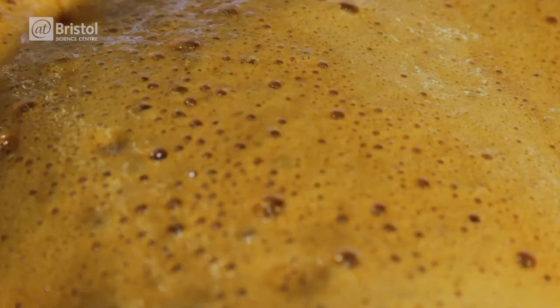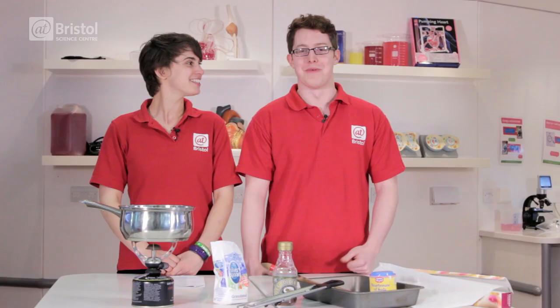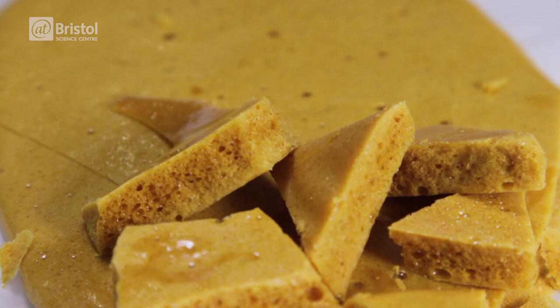This is why we've used golden syrup — because the fructose and glucose interfere with the crystallisation. It also makes it nice and sticky with a great flavour. Honey will also work instead of syrup and gives a lovely flavour as well. Once the honeycomb is cooled, it's ready to eat.